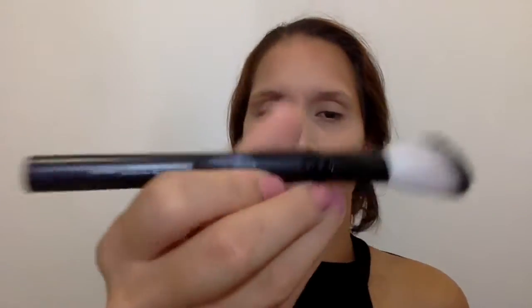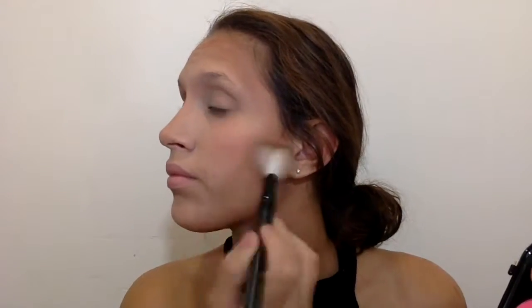I picked up the Urban Decay Beach Bronzer in Sun Kiss and used my Crown brush from my Ipsy bag to warm up my face a little more. I wanted to put some color on my cheeks, so I took a matte blush palette from Beauty Treats and picked up the palest pink to give my cheeks a flush of color. I picked up the same brush and applied a little blush to the apples of my cheeks.